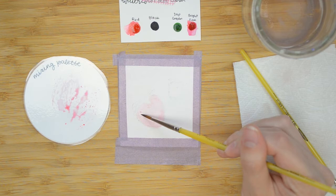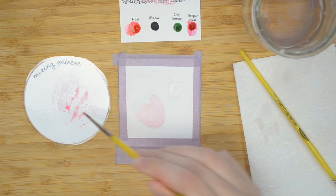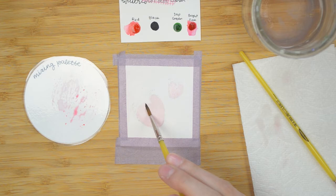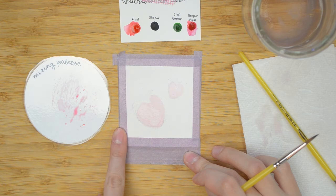Now I'm taking my damp brush and using it to lift some of that paint up so we get more of an accentuated highlight on the strawberry where the light's hitting. I'm just getting my brush damp. You can see the border there — it's going to make a little bit of that border so you'll be able to see the light pink we put in the background when you're done painting.